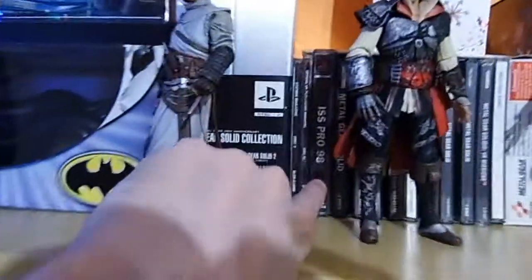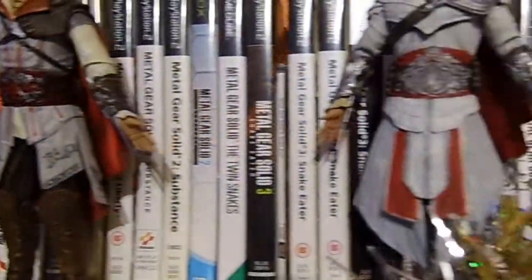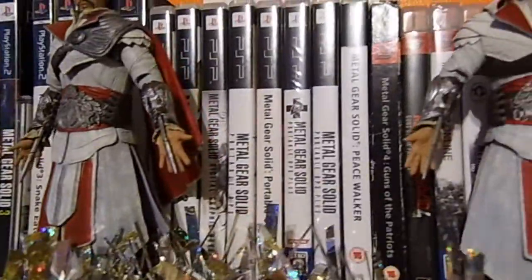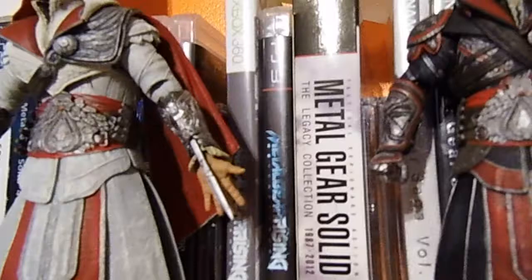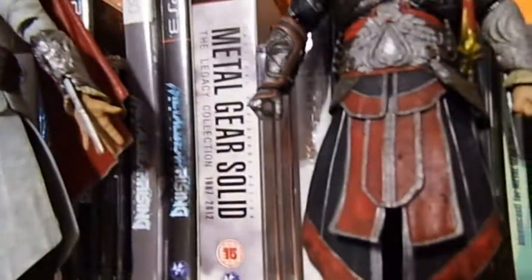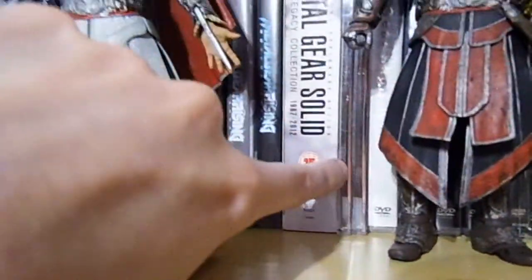Behind that we have all of my Metal Gear games, going from the 20th Anniversary Collection and a pre-release demo of MGS1 included in ISS Pro 98, all the way through. MGS1 stuff, MGS2 stuff, MGS3, PSP games, up to the PS3 ones: MGS4, Metal Gear Rising, The Legacy Collection, and Ground Zeroes as well.